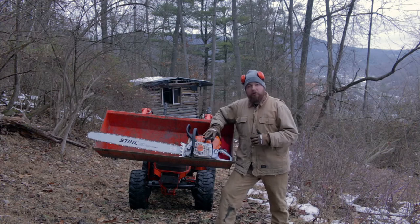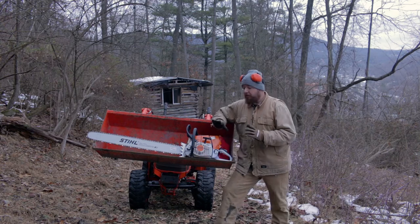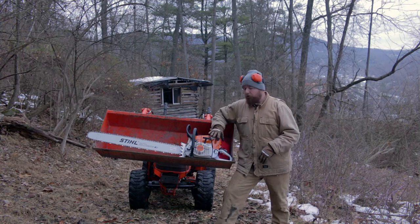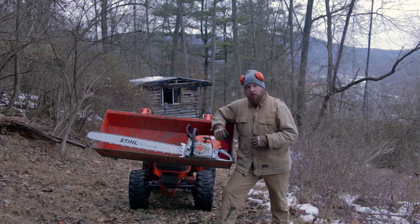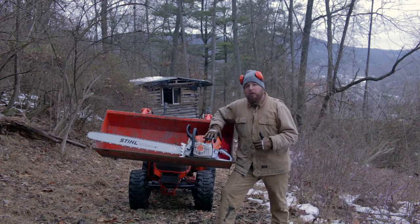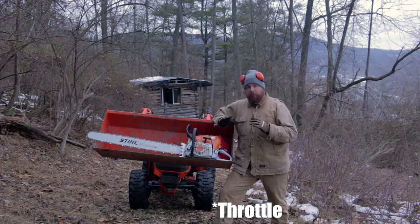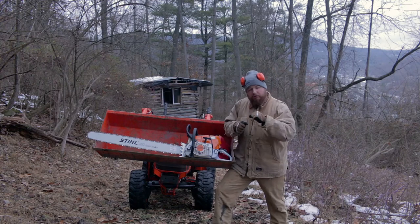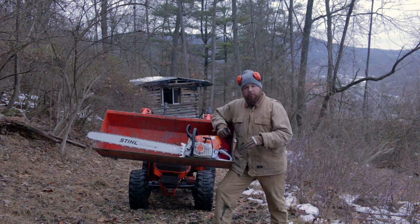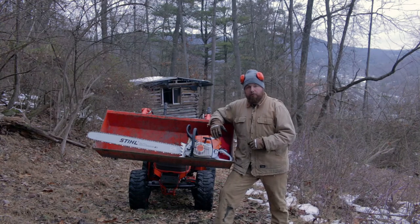Now that we have our saw all nice and warmed up, our second stage of break-in is to actually start cutting. Stihl recommends three tanks of fuel before they consider it broken in. On our very first tank of fuel, we're going to run this saw into some wood under load at three quarters throttle. We're not going to smash the throttle down and go as hard as we can — we're going to take it nice and easy at three quarters throttle, always keeping the saw cutting and under load.